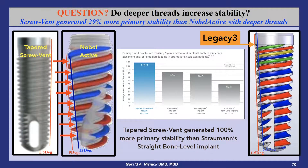Another question is whether deeper threads increase stability in soft bone. Here is a marketing piece from Zimmer Dental that compared the initial torque of its tapered screw vent implant to that achieved with the Nobel Active, Nobel Replace, and Straumann Straight Bone Level Implant. The screw vent generated 100% more primary stability than the Straumann Straight Bone Level Implant and 29% more than the Nobel Active with much deeper threads.